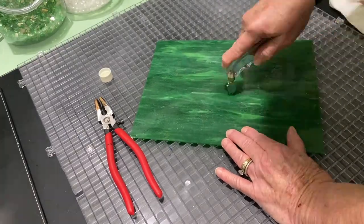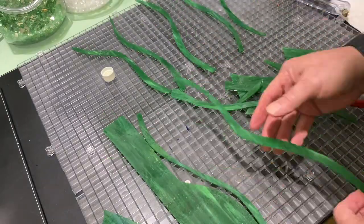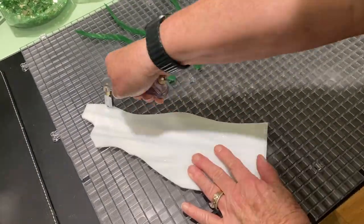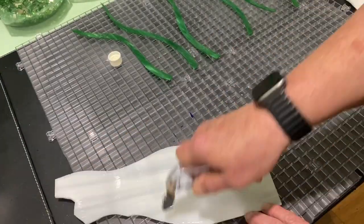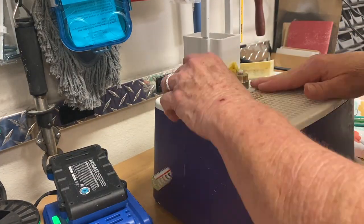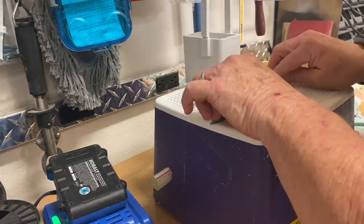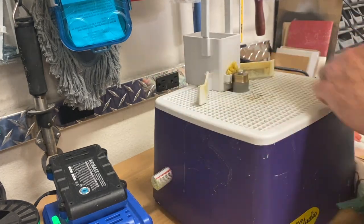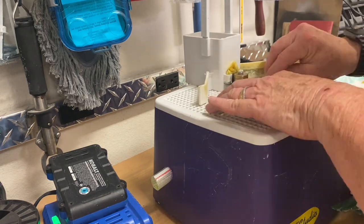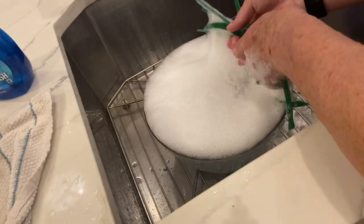Then I took some green and white stained glass and cut seagrass out of them — long strands — and then took these out to the garage and sanded the sharp edges off. You can put stained glass in a tumbler, but these pieces were so long and thin that I thought it was best to sand them. This is my little stained glass sander that I picked up on Amazon. Then I washed and rinsed them and laid them out to dry.